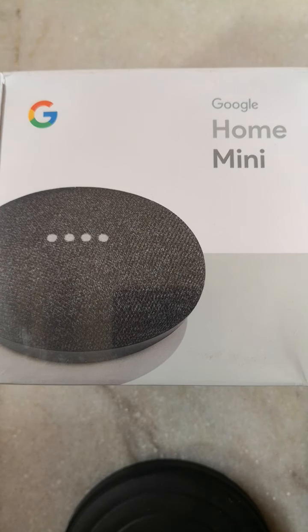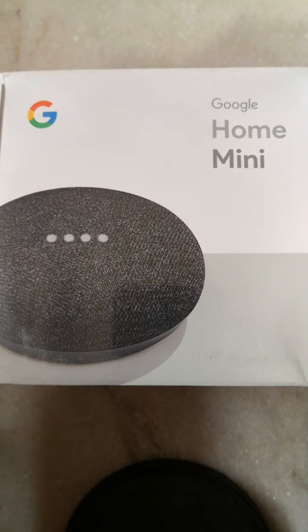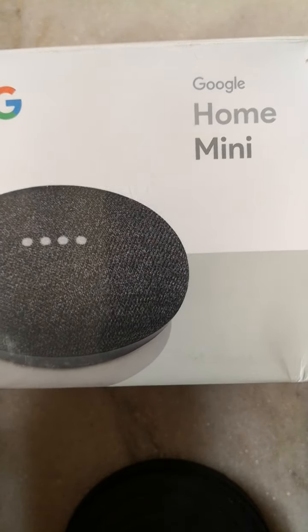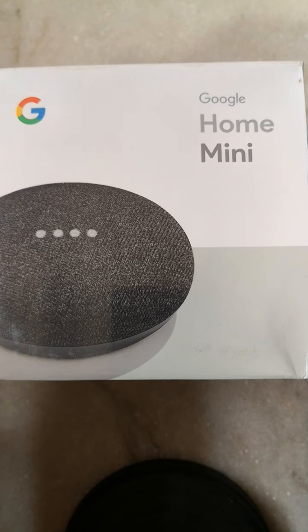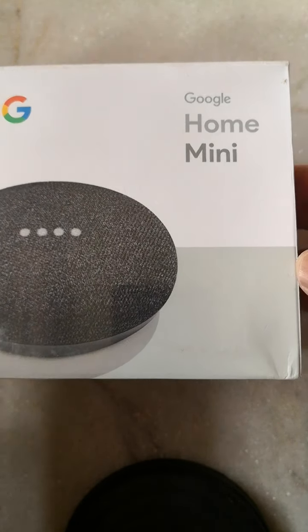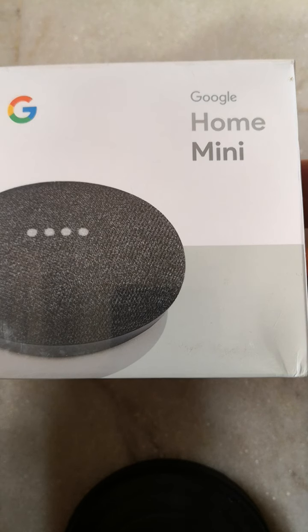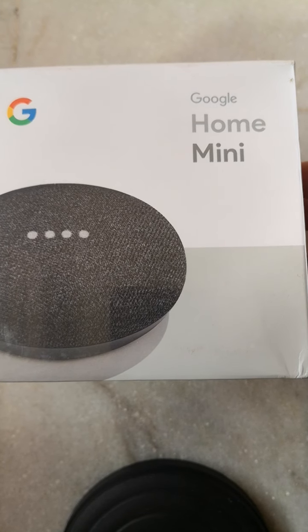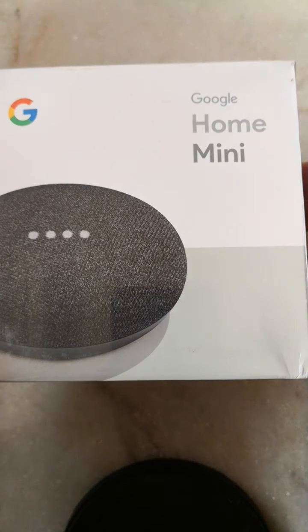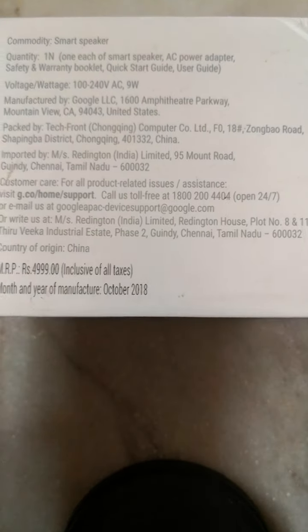Hello everyone, today I'm going to unbox the Google Home Mini — this is the Google Home Mini, not the Nest Mini. The reason I purchased this one is basically my intention to automate my home. This is just a trial device. I will only be unboxing and showing you what's inside the box, and I will do a separate video on how to connect to Wi-Fi and how it works.